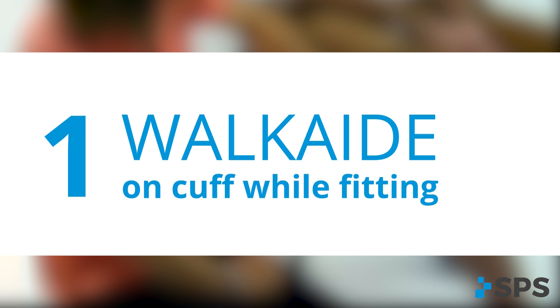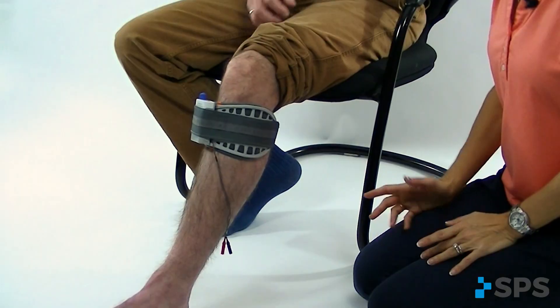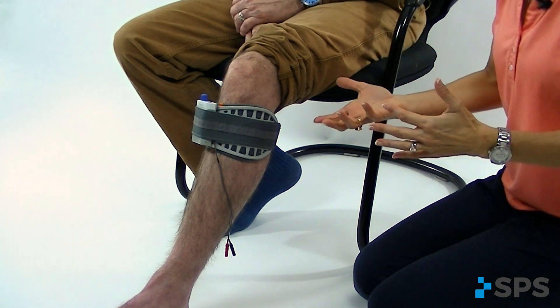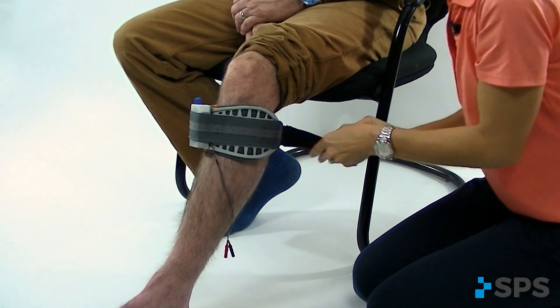Before you start placing the electrodes on your patient, make sure you put the WalkAid on the cuff so that it gets the actual size of the cuff that's going to be fit to the patient. In order to get reproducible outcomes in the clinic, and also for your patient to get reproducible outcomes at home, you want to make sure the cuff fits snugly. You can't have any gapping in between the skin and the cuff.